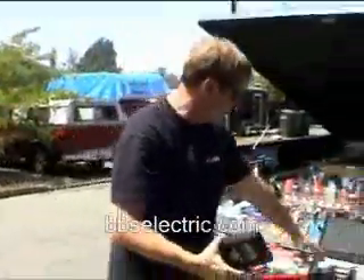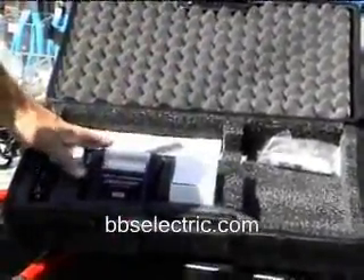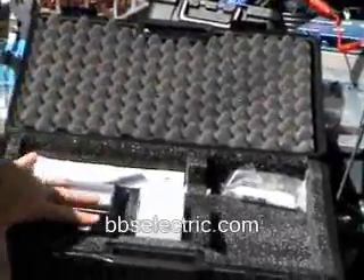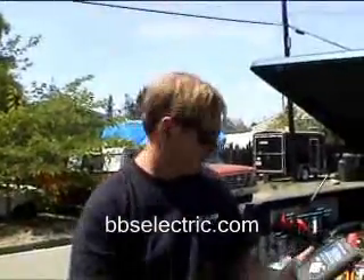You can use the printer to print out your previous load test results — that would be this printer case right over here. This is the printer, which is wireless; you just push print and it wirelessly prints onto paper. The unit all together with the printer and the case would be about $600 — again, a very good value, a lot less expensive than a competing brand.